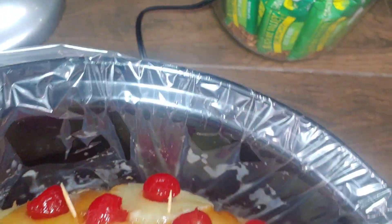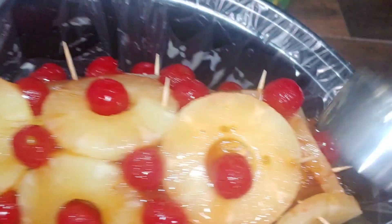Yummy! That's about all we're gonna do, and then we just stick the lid on and cook it low and slow.